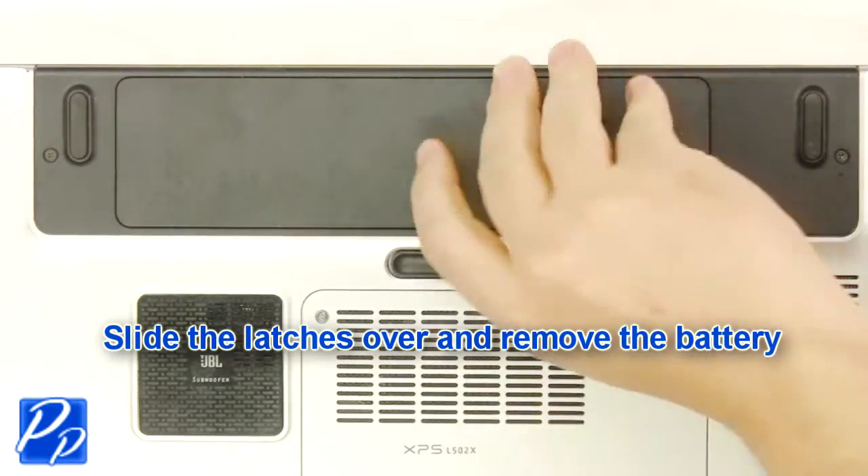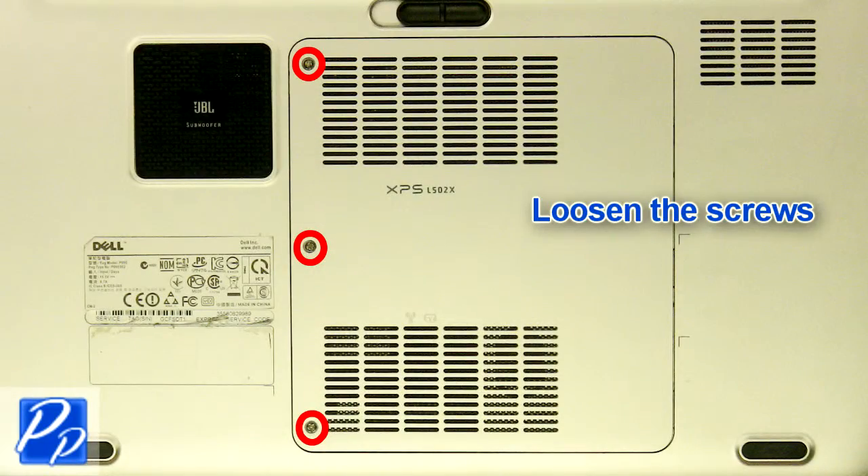Slide the latch over to unlock the battery. Lift the battery out of the laptop. Loosen the screws.